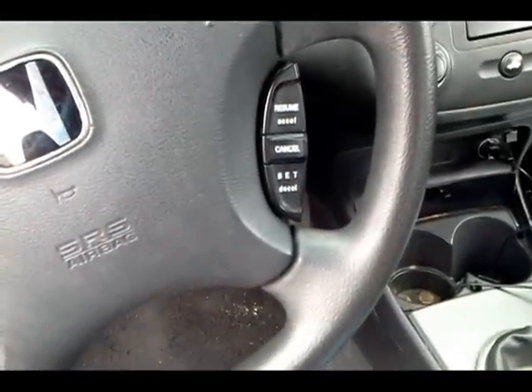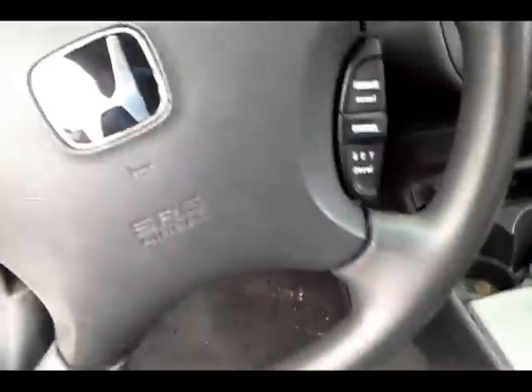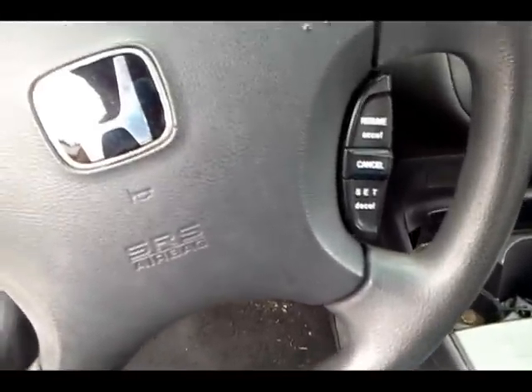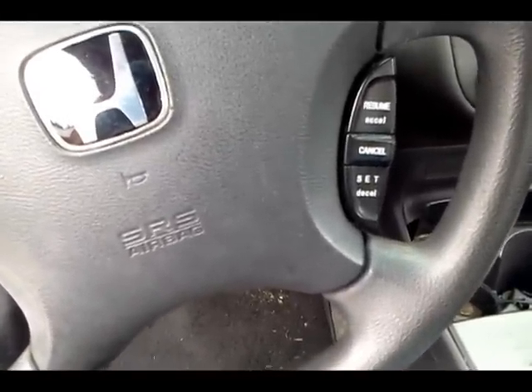We just tested the alternator when it's not under load. We need to load test the alternator and make sure it can still put out the required voltage even when there's a heavy electrical load on it.